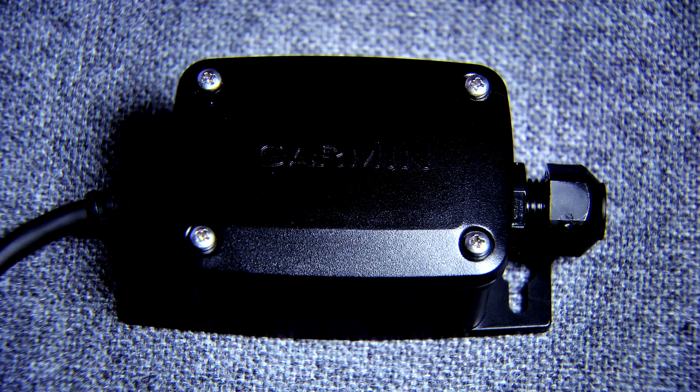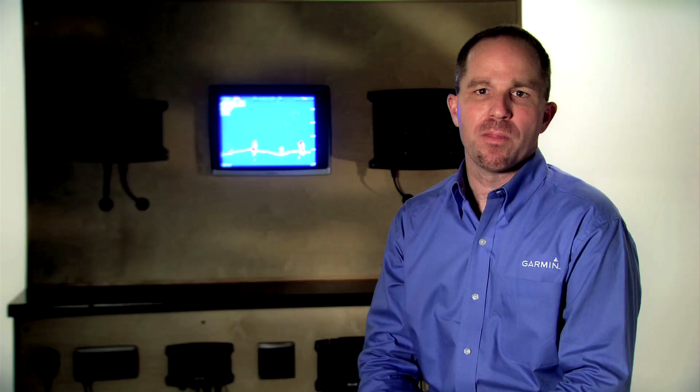Either way, the installation is possible using the transducer adapter box. This is the transducer adapter box, and it comes with every GSD24. You do not need to use this transducer adapter box if you're using a new Garmin 8-pin differential transducer. This is just if you have a Garmin 6-pin legacy transducer or a non-Garmin transducer.